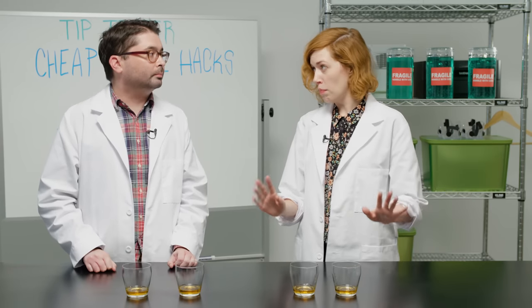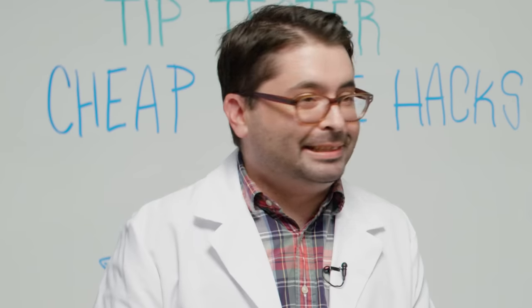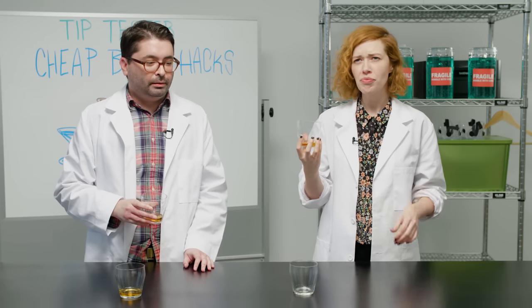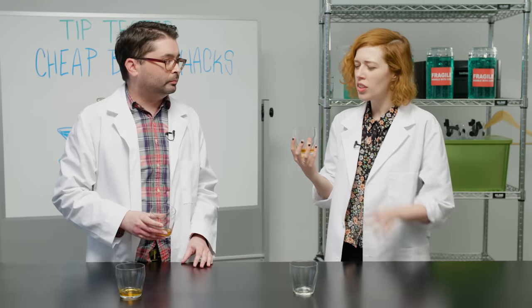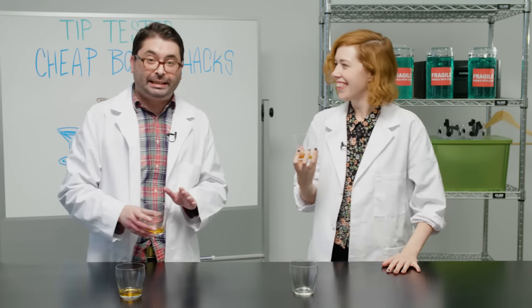We're going to try out our bourbons. On the right we have our control, and on the left we have our ideally newly improved whiskey. Let's do some shots. That is a cheap whiskey. Now let's try our more fine bourbon. It's more pleasant, I think. It's definitely more drinkable — less harsh than the cheap whiskey by itself. The cheap one was what a poor cowboy would drink, and this is what the cruel town mayor would drink. I'm not sure if we elevated it that much, but a little bit.